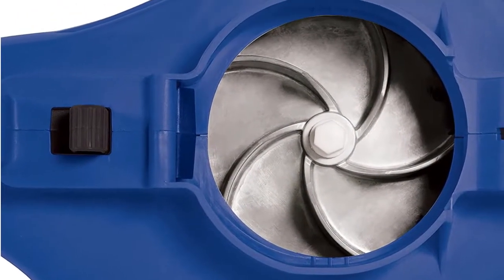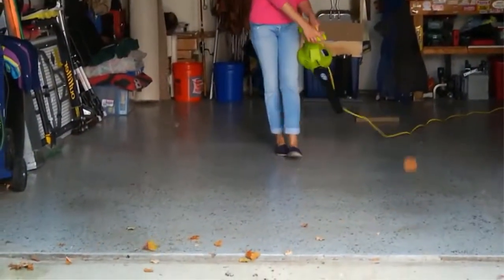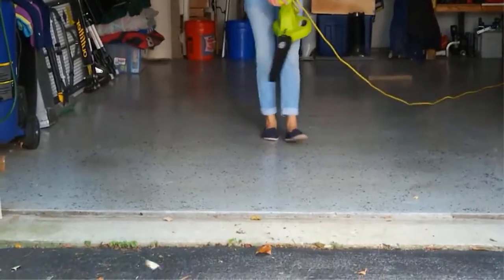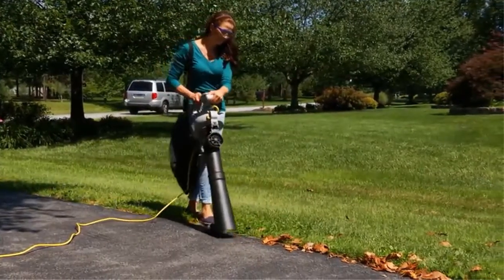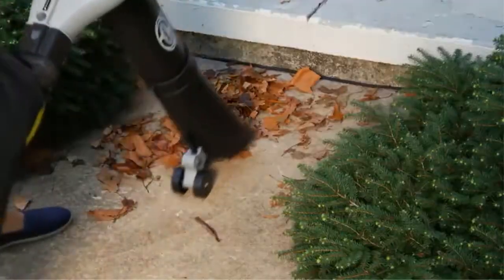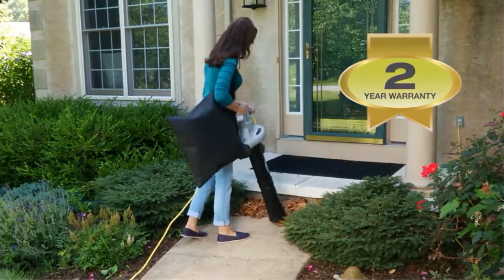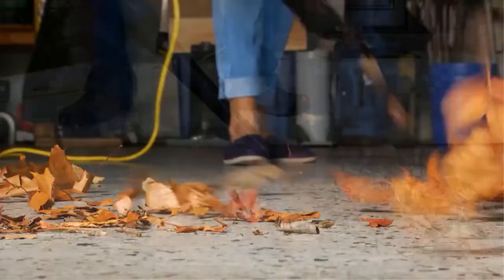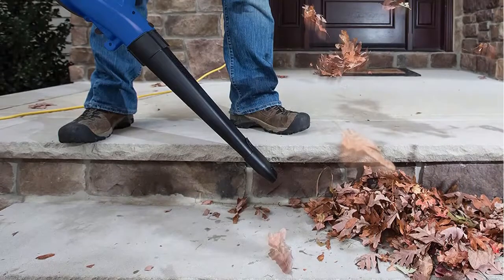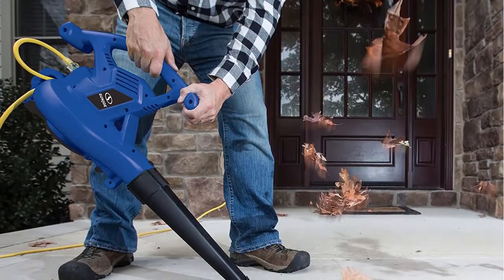While the suction nozzle wheels and onboard leaf collection bag help to reduce user fatigue for average size users, taller folks may find it difficult to adjust the strap height properly to gain those added benefits. This tool could be the right choice for small to mid-size yards with an average annual leaf drop. At 96 decibels, the noise level is slightly higher than the competition, but the power-to-weight ratio is favorable, particularly for those who can take advantage of the weight-reducing design features.